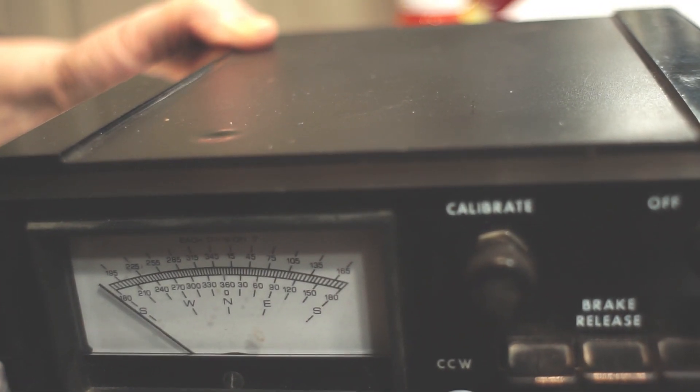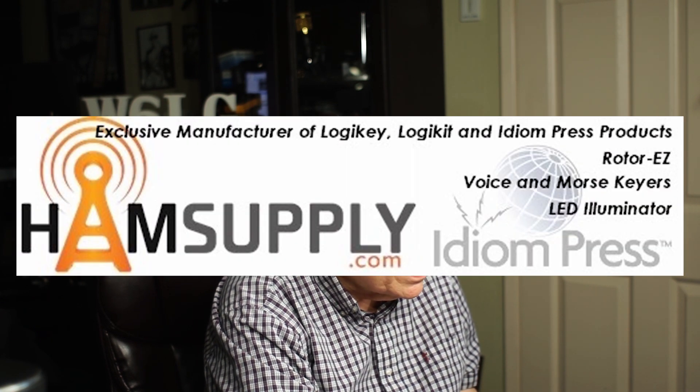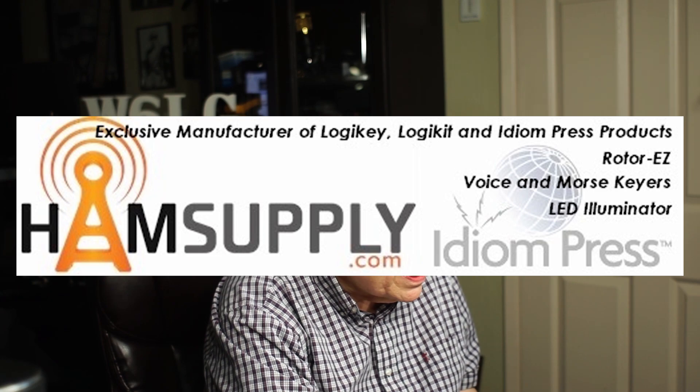I found a source for a replacement device. I'm going to switch over to the screen. That is Ham Supply in Colorado, and the owner is N0UNW Wayne. I've just recently got some packages from him. So here's HamSupply.com. I'm going to go to the Hi-Gain illuminator — it's got Hi-Gain and Yaesu. So let's look at the Hi-Gain.